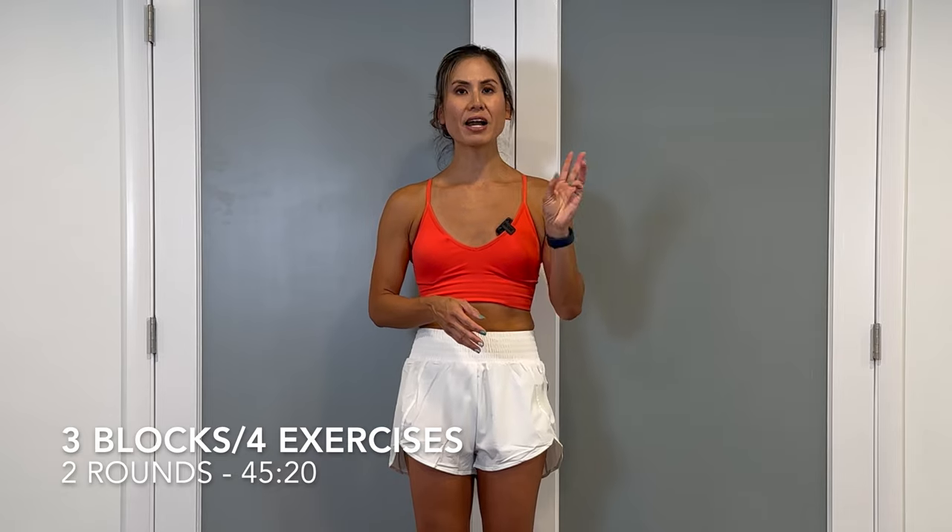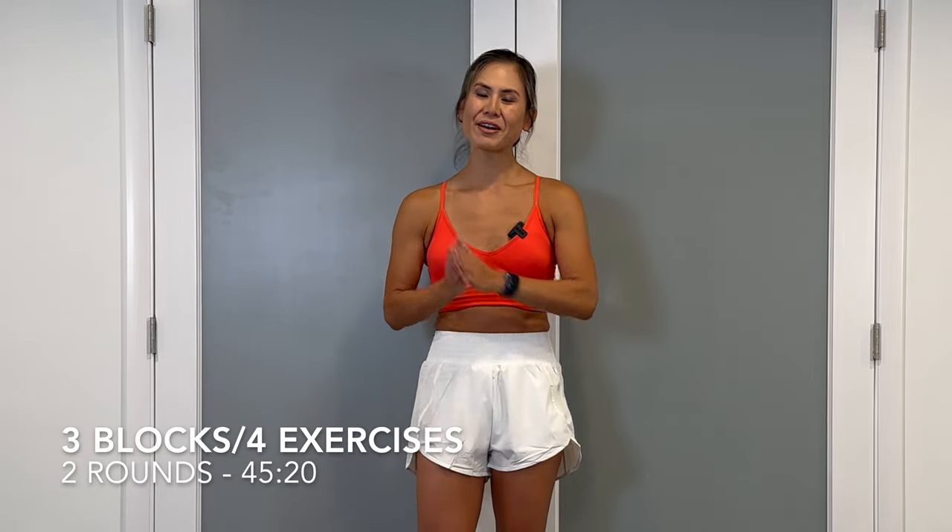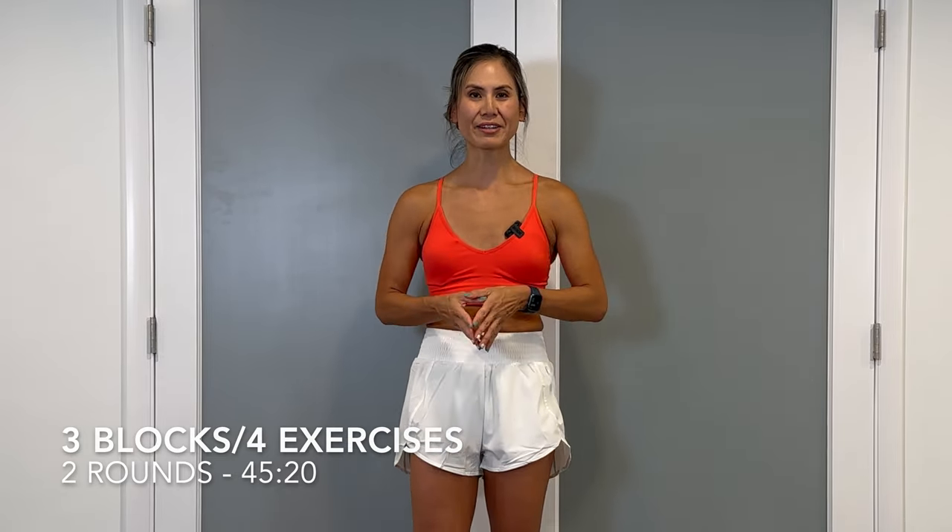You don't need any equipment besides a mat. We'll be completing three blocks with four moves each for two rounds, 45 seconds on and a 20 second rest in between. I'll be demonstrating low and high-impact versions for the same moves, but definitely do what's best for you. A full warm-up and cool-down is also included. So grab your mat and some water and let's get started.